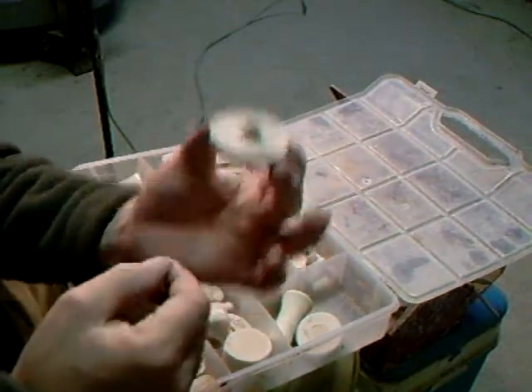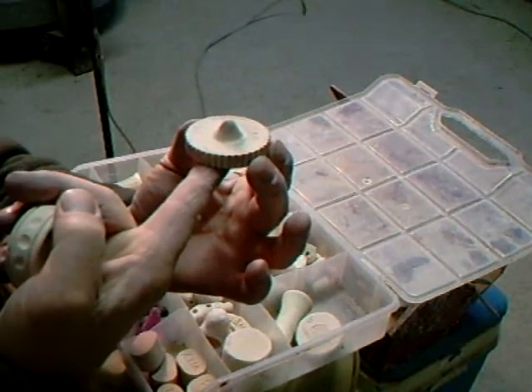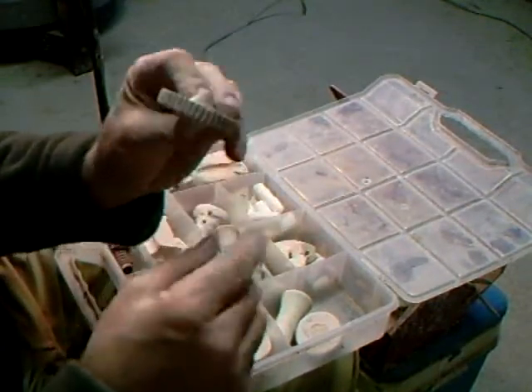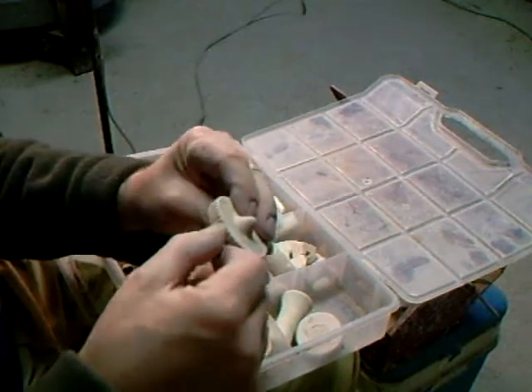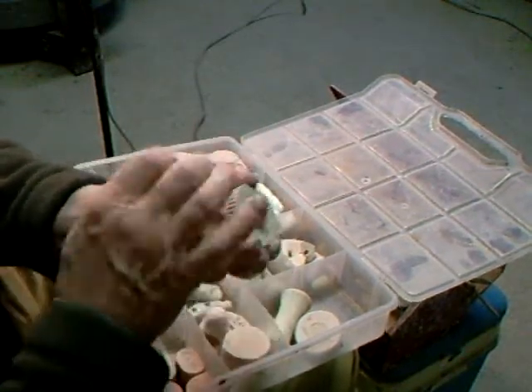That's simply thrown on the wheel as a solid lump, then cut through with a needle. And then effectively you have a disc, and you can put any pattern on the disc you like — put a couple of little pointy bits like that.